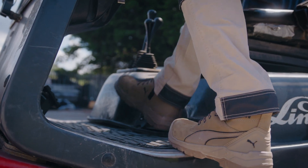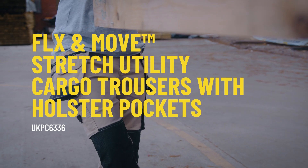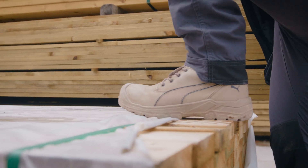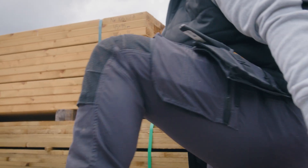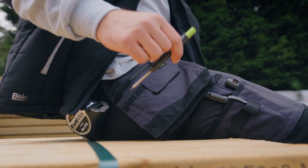Busley Workwear's extensive trouser range has a style for every job and every tradesperson. The Flex and Move Stretch Utility Cargo Trouser with Holster Tool Pockets are designed with oversized holster cargo pockets for easy access to tools. Pockets can be folded away when not in use.